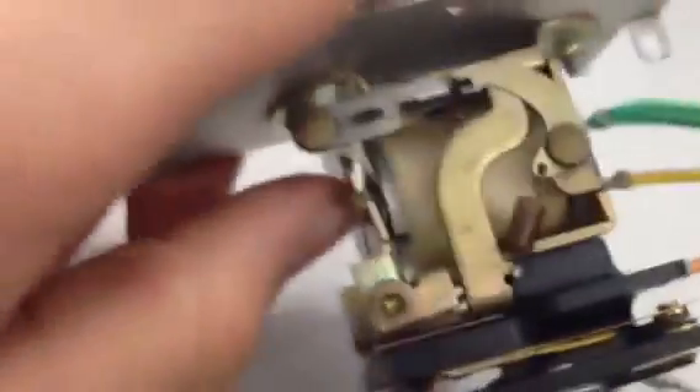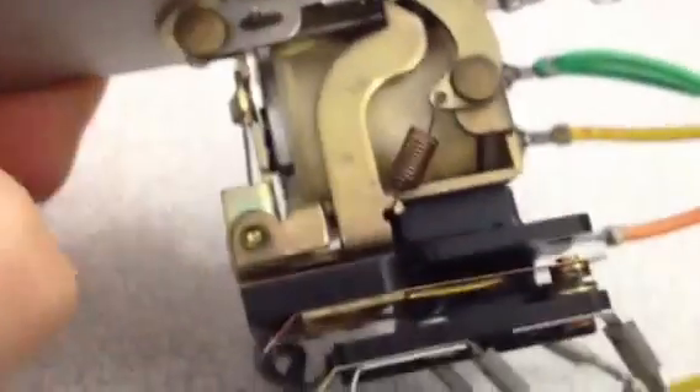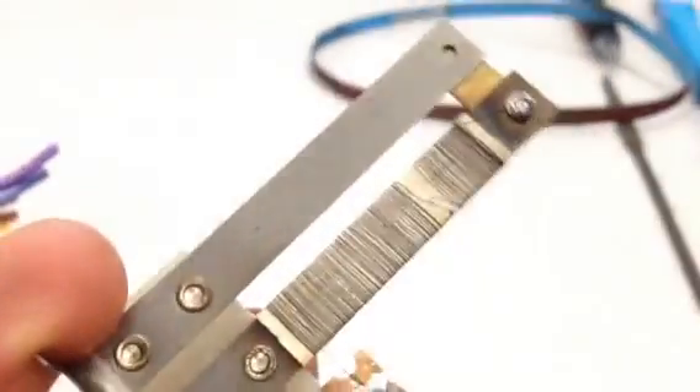I'll get into cleaning the pivot points in a minute, because you can see this is still getting stuck. For the thermal light delays, I also had a question — same thing goes for cleaning those contacts. This light timer was actually broken — the wire was snapped — so what I did was I unwound it one or two turns.